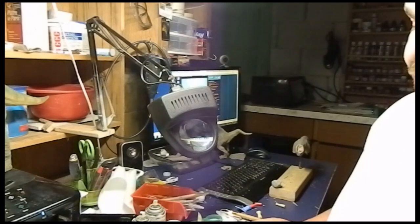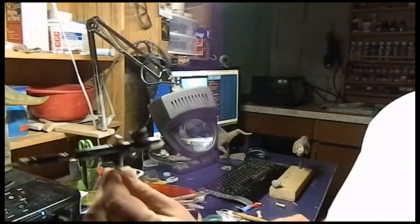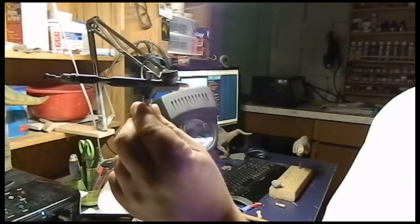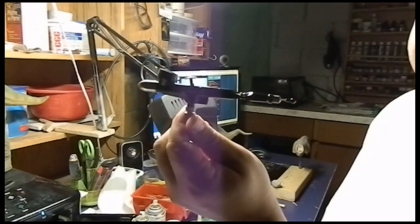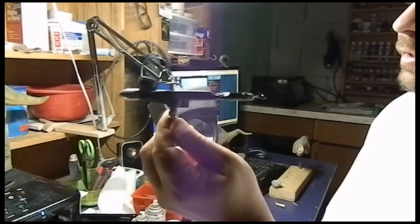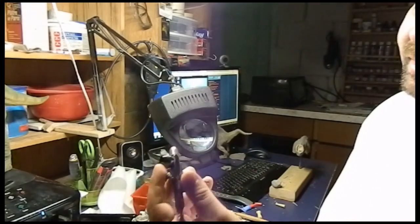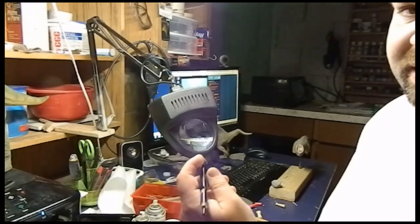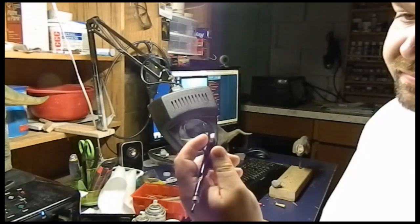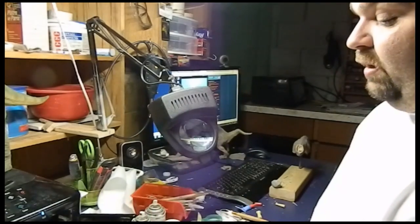I like to do a lot of airbrushing. I find that it's a lot more natural. I use this here, the Sotar 2020 — amazing airbrush for fine detail work. I would definitely recommend this. Airbrushing is one of those things where you kind of have to try different things, see what you like. But for me, awesome airbrush, love it.